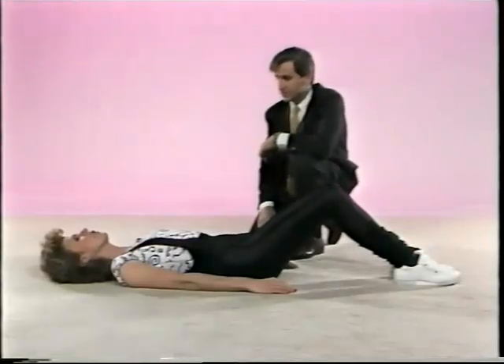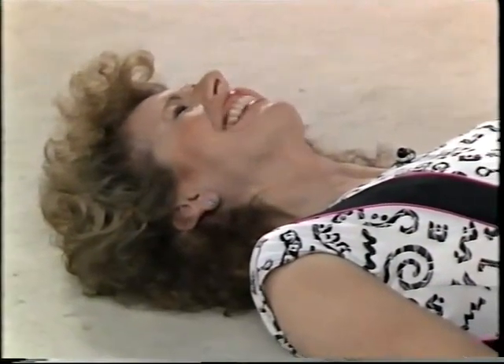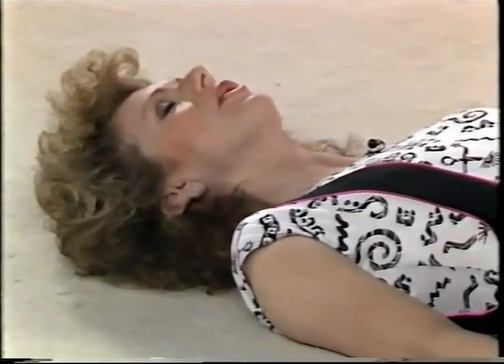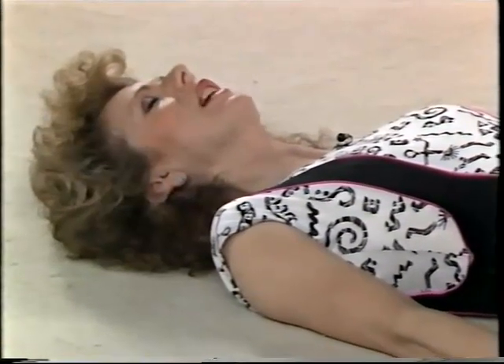And to make sure you're really relaxed, work through the body tensing and flexing. Start with your face — just scrunch your muscles up on your face and then do the opposite. Let them go. Scrunch them up and then just let them relax.